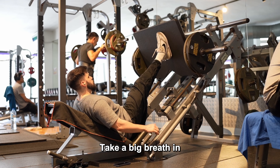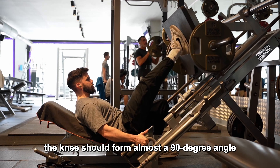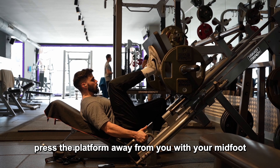Take a big breath in and bend your knee to lower the platform towards yourself as far as possible. As you can see from the side, the knee should form almost a 90-degree angle between your shin and upper leg when fully flexed at the bottom.